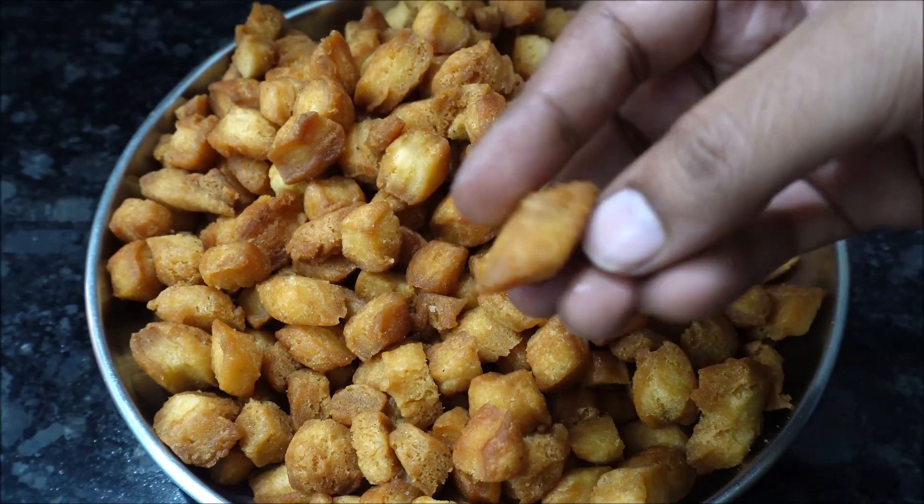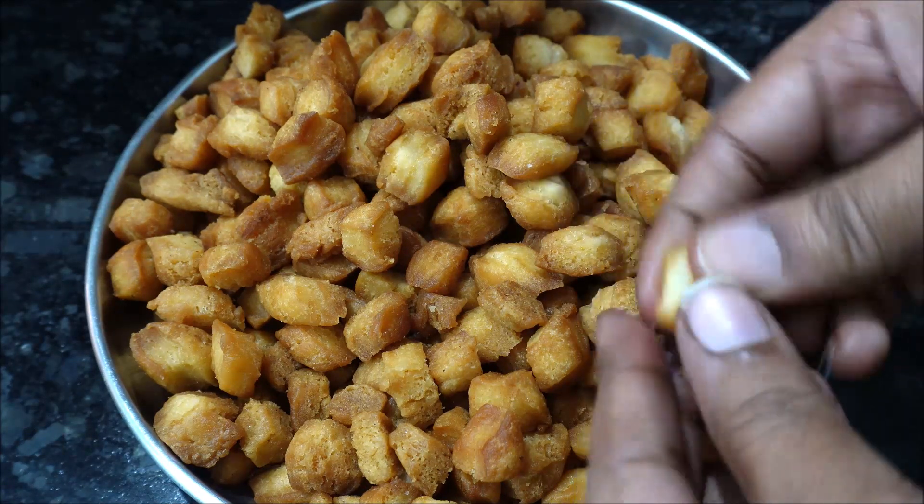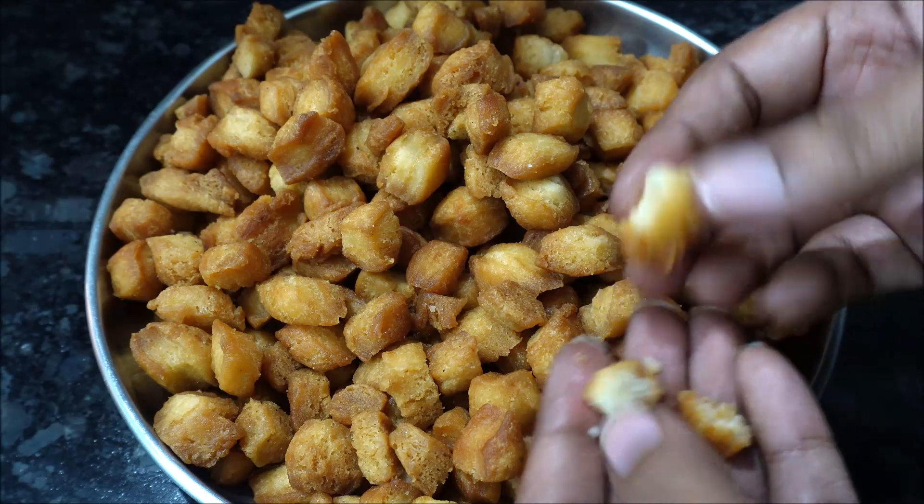Let's make a store for 15 days. Let's make this dish now.